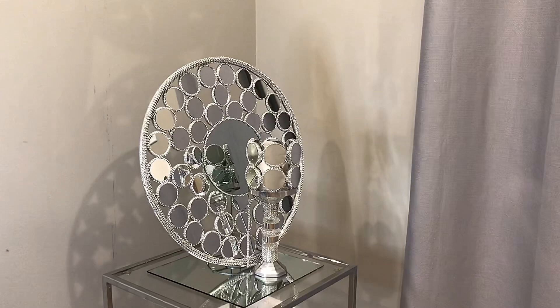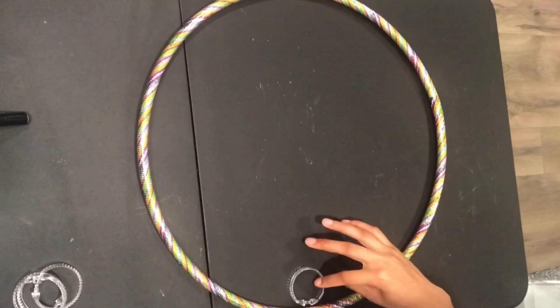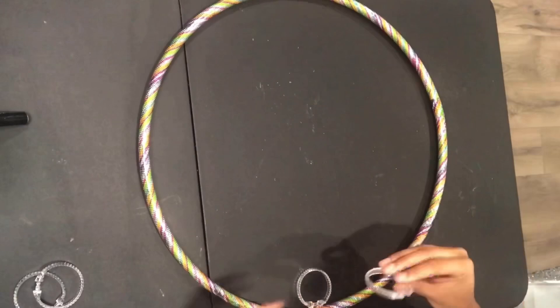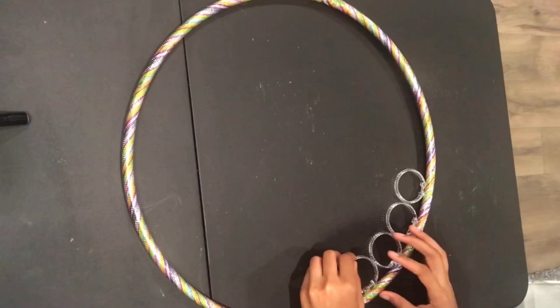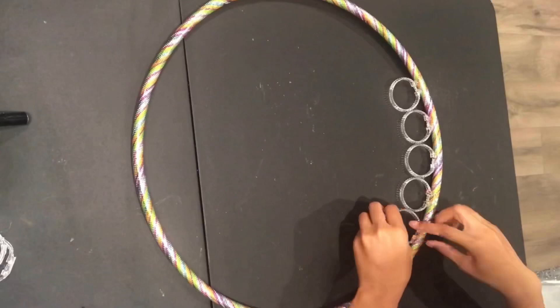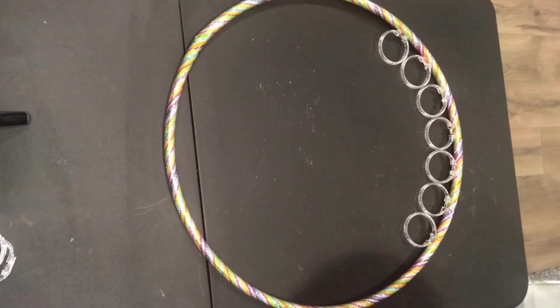Welcome back to my channel. Today I'll be creating some decor, starting off with this hula hoop from the Dollar Tree. You have the option of taking the plastic off the hula hoop — I chose not to. I'll now be taking these shower rings, also from Dollar Tree, and gluing them around the hula hoop. I used about four packs of shower curtain rings. I'm using a hot glue gun to glue the shower curtain rings to the hula hoop, and then later I'll be coming in with my E6000.